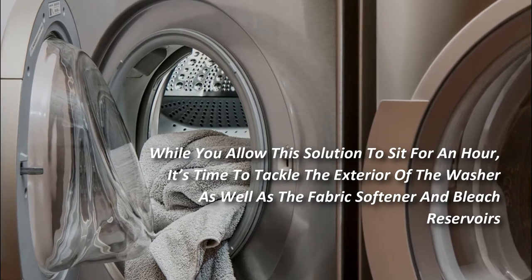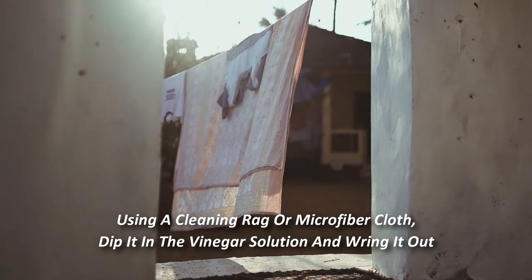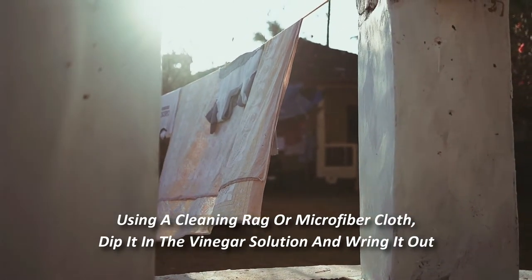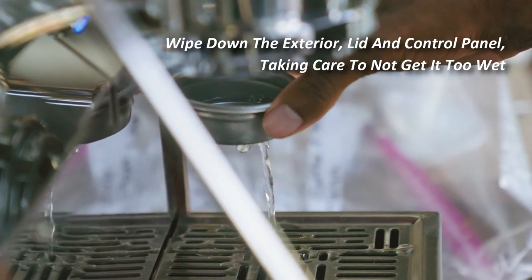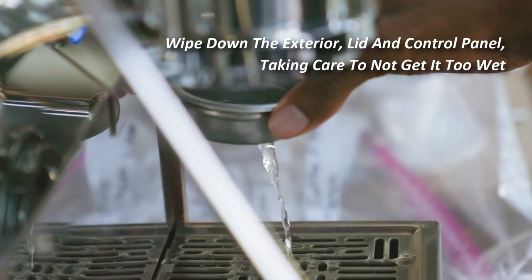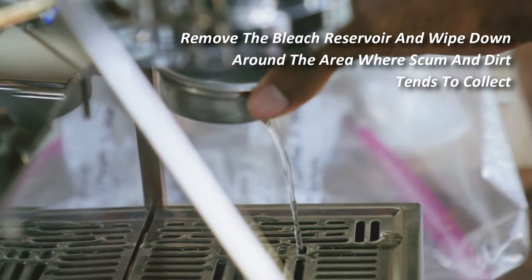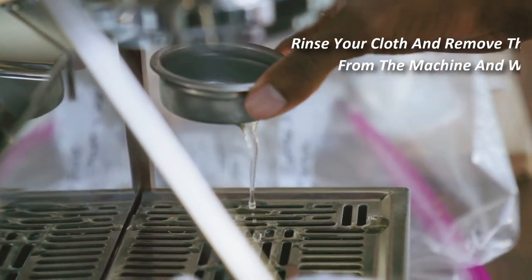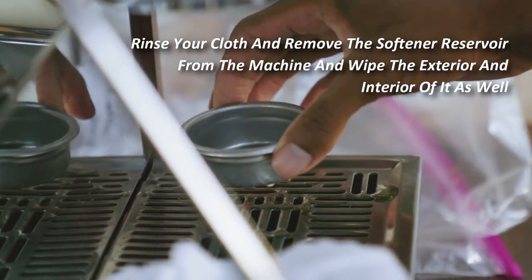Using a clean rag or microfiber cloth, dip it in the vinegar solution and wring it out. Wipe down the exterior, lid, and control panel, taking care not to get it too wet. Remove the bleach reservoir and wipe around the area where scum and dirt tends to collect.